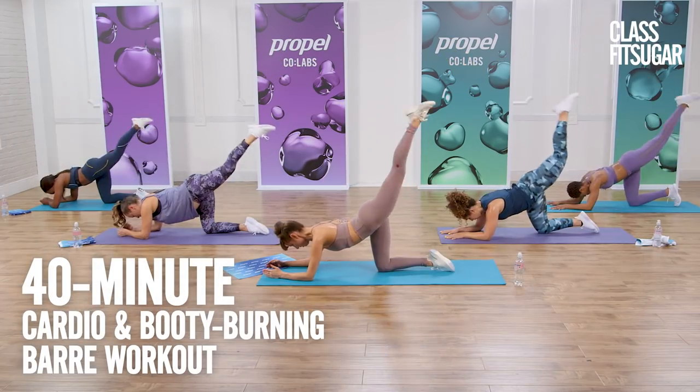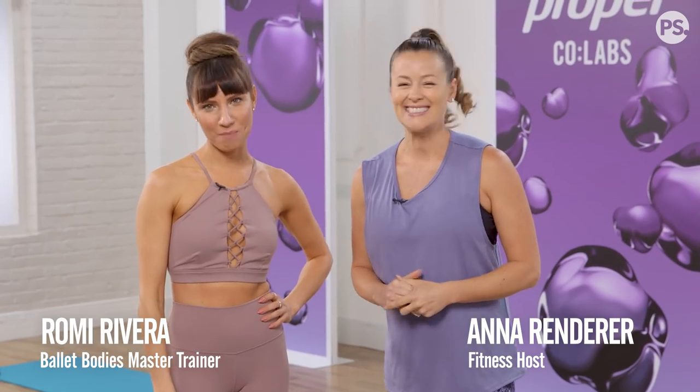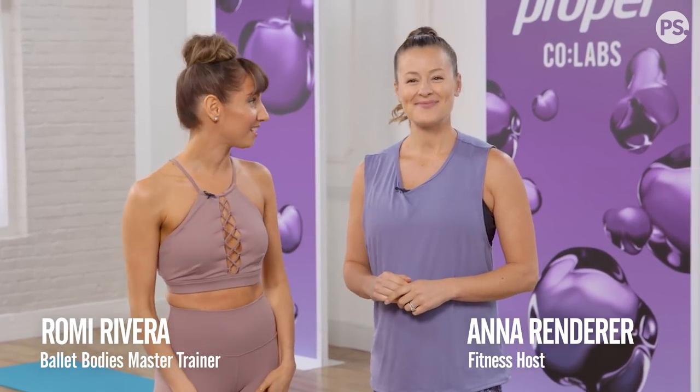Get ready to tone and lengthen with Ballet Body's master trainer, Romy Rivera. Thanks, Anna. There's no equipment needed for this workout, and we've got all levels covered, so let's do this.